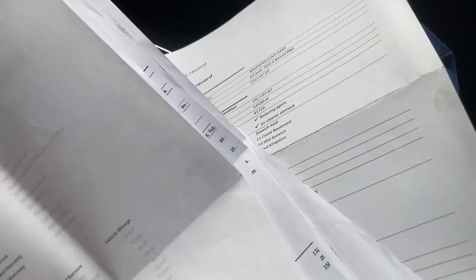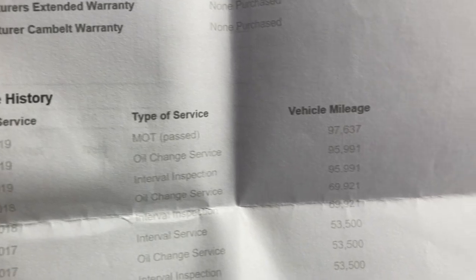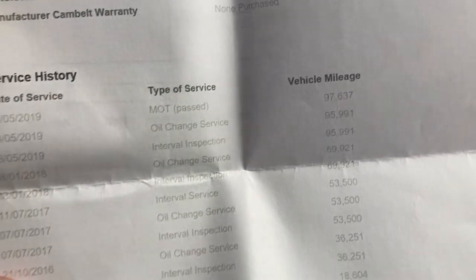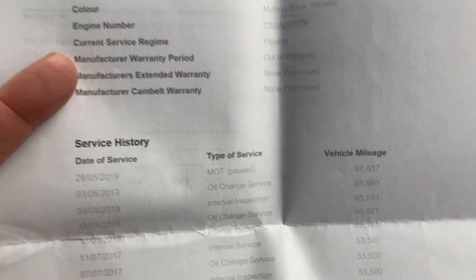I got a service printout from Audi from the leasing company when I bought it. It had all the history up to the last service at 95,991 miles. I bought it at 110,000. There are five services recorded on there.